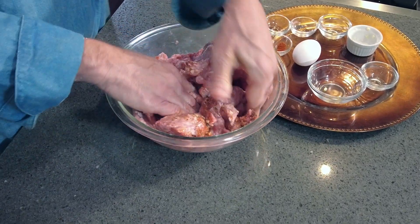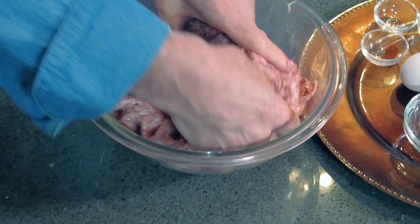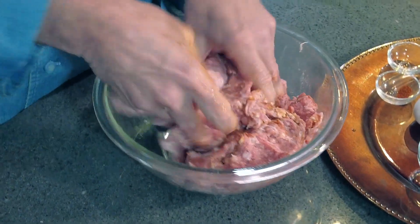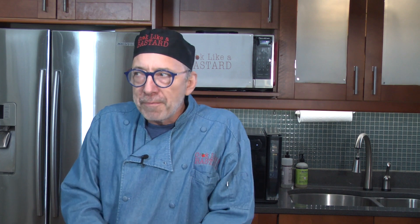Traveling down on the Adriatic coast I got to try different versions of these, and there weren't any bad ones. So I said, we better make this and try to simplify it a little bit. That's what we like to do here on Cook Like a Bastard — take things that may seem more complicated and make them simple so you can enjoy them at home, kind of bastardizing them a little bit. But it's all about the taste, the flavor, and really the pure enjoyment of making the food.